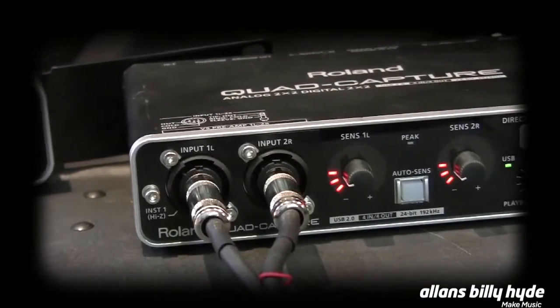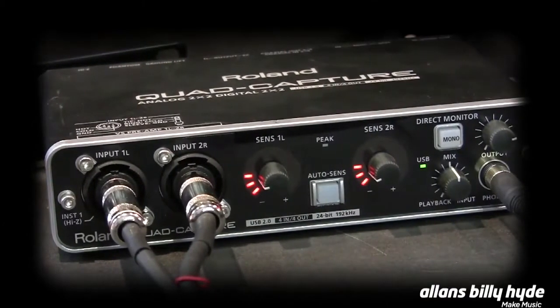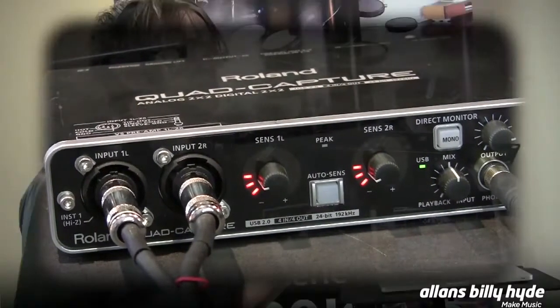We also have a smaller brother called the QuadCapture UA55, which we've actually been using today for doing this recording. So go and check that out as well. Thanks.